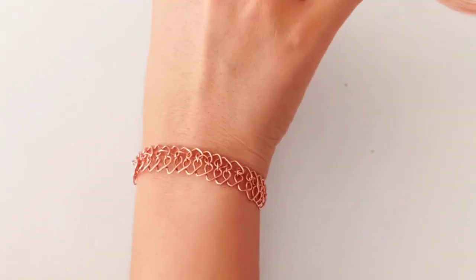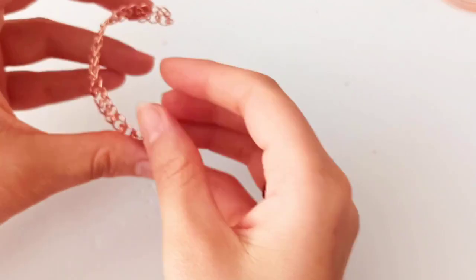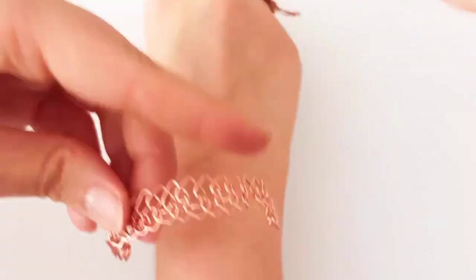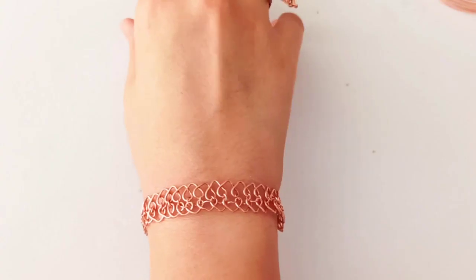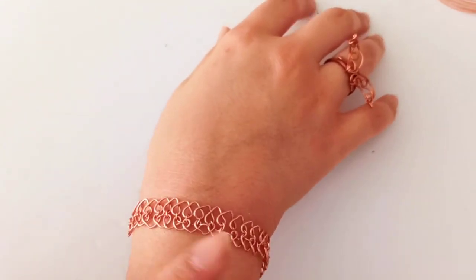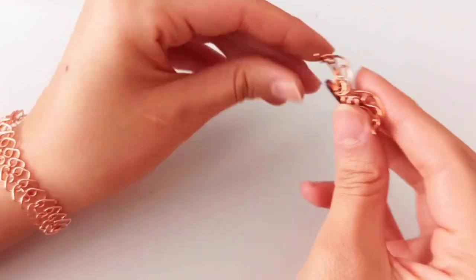This would be a cuff bracelet. You could add a chain here to fasten it up, or simply continue making this pattern all around to keep it tight. If you need more tips on how to attach these two parts together with a clasp and chain, please comment below and I will add a tutorial on how to attach these two parts together with a clasp.